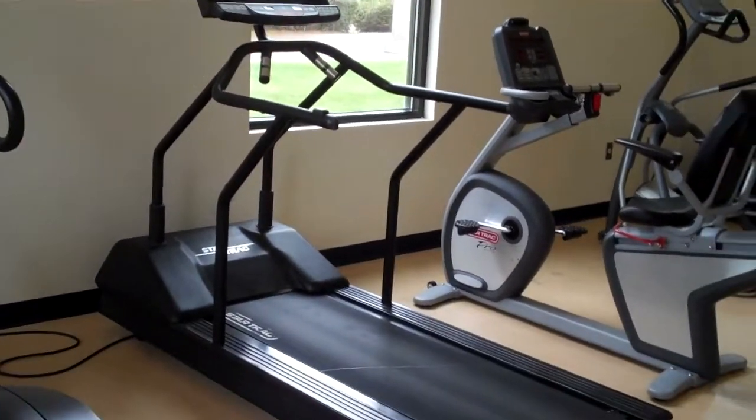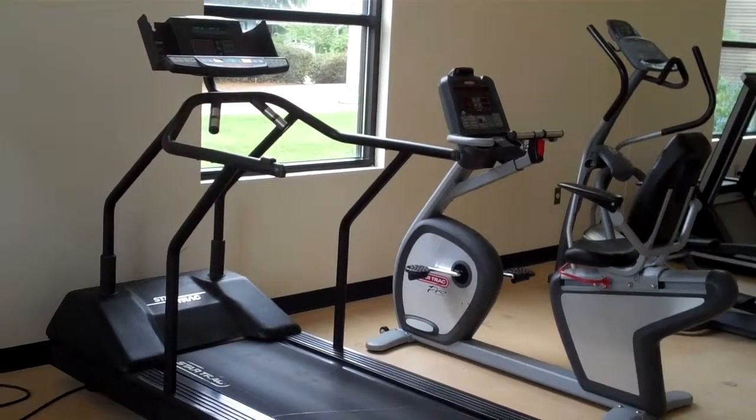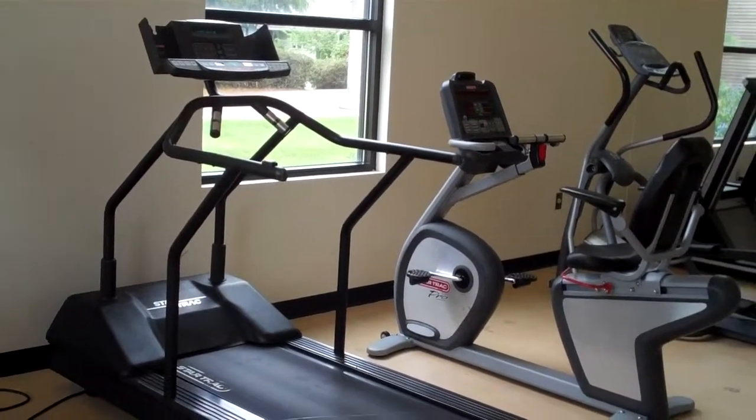Here we have a treadmill. A treadmill is a piece of cardio equipment that you work your heart. A treadmill can be used for walking, jogging, running, or a combination.